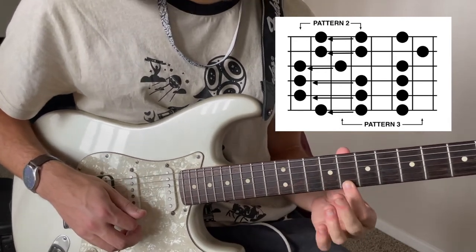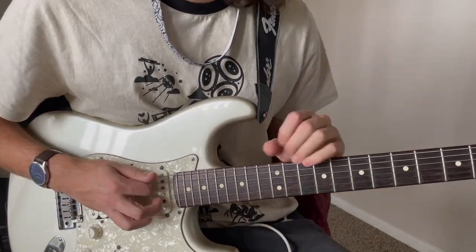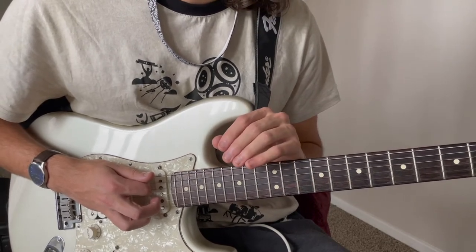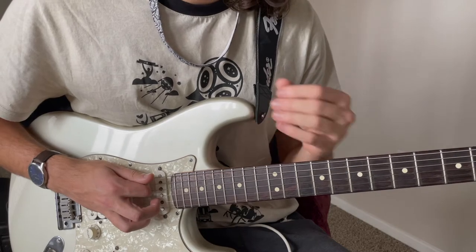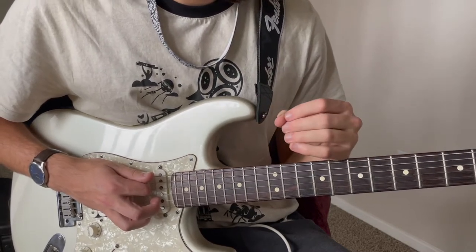You could also use your middle finger to slide on some of them here. I just find it easiest to use my index finger. It's not a rule that's set in stone — you can use whatever finger you feel most comfortable with, but it's really just about feeling and sound. Does it sound good? Does it sound smooth? Is there an easier way to play it? You've got to factor in all those things.